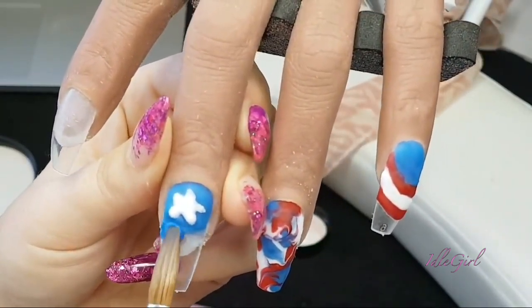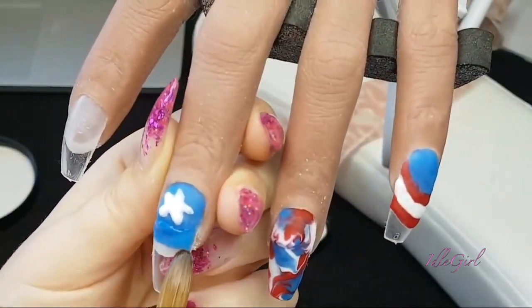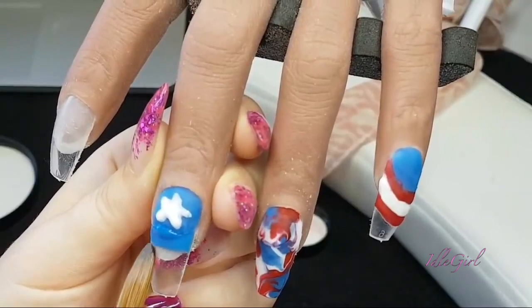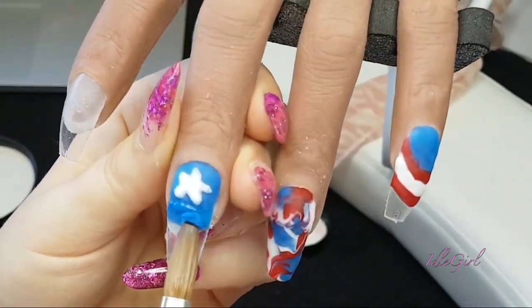I then went in and made sure I had the blue how I wanted it because we're going to do color blocking on this nail. I wanted to make sure that line was nice and straight and thick enough for me to book my next color up to.